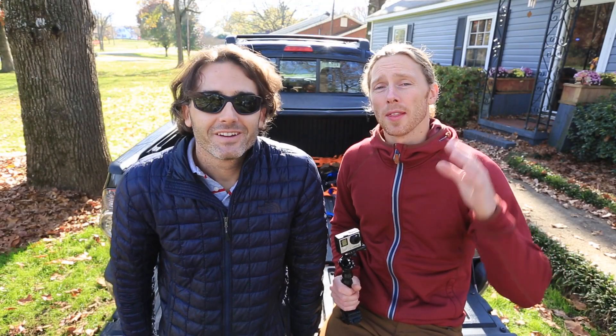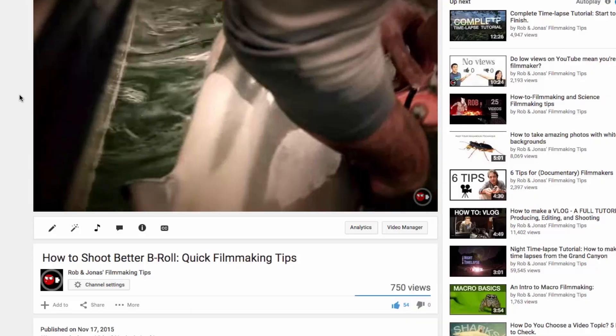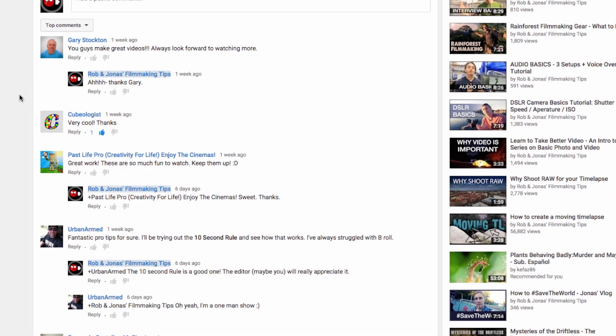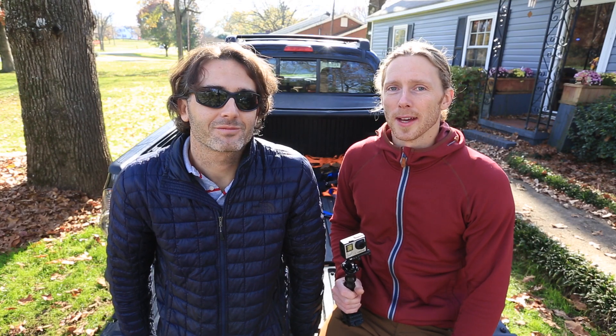We're super thankful for all of your comments. Every time we click on a new video and read your comments, it's just extremely encouraging for us to see that you like what we've been doing — more of the inspiration for us to keep throwing out videos.